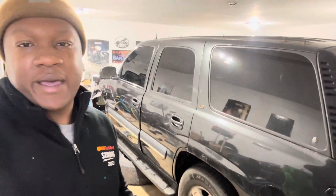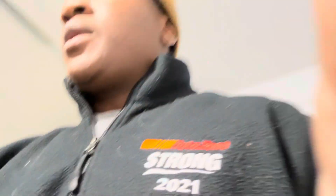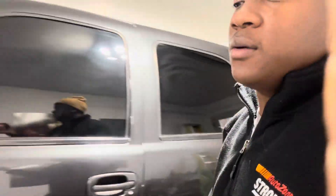I'll definitely keep you guys updated on everything I do to this. The only reason I got started on it already is because it was raining and snowing and I wanted those LEDs put in really bad. This thing actually looks clean on camera but it is filthy. Sorry guys, I'm sick — that's why the camera keeps shaking. But yeah, there it is — 2003 Tahoe. I'm gonna finish tinting these windows later. I'll keep you guys posted — peace.